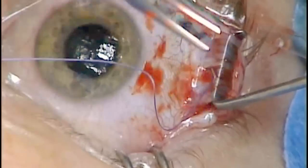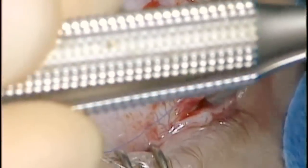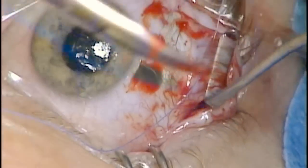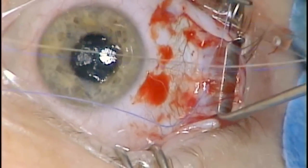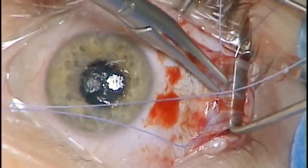Then feeding a 6-0 double-armed Vicryl suture through the muscle and locking it at each border will allow it to be securely attached to the sutures.